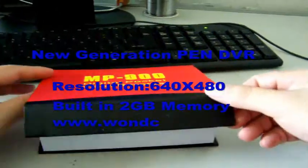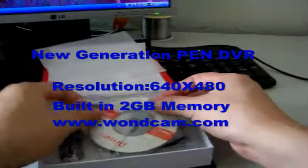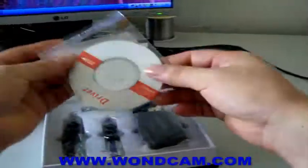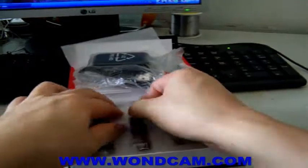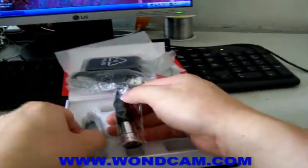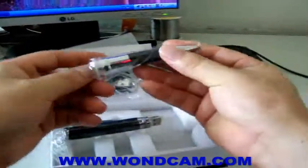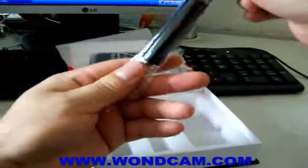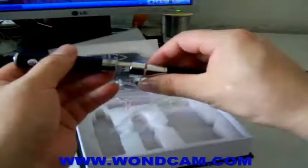This is our new washing PAN DVR. This is the charger, USB cable. This is the PAN DVR — it splits into two parts. Let's unpack it and connect it together.